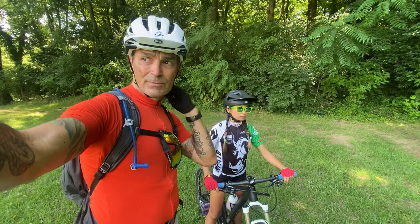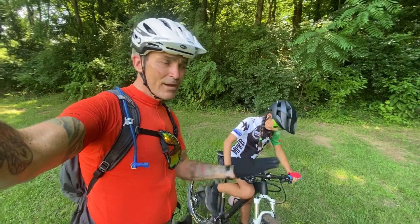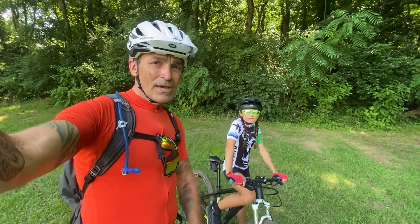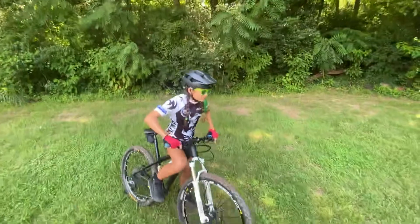I want everybody to spend the first week before they get to camp making sure that they can ride on their feet, pedal on their feet, build up some momentum, and stop pedaling and coast along with evenly weighted pedals like this. Let's see what Matilda's doing.